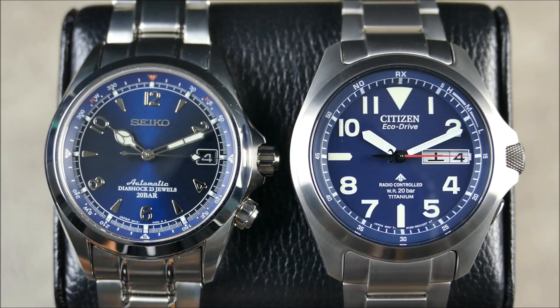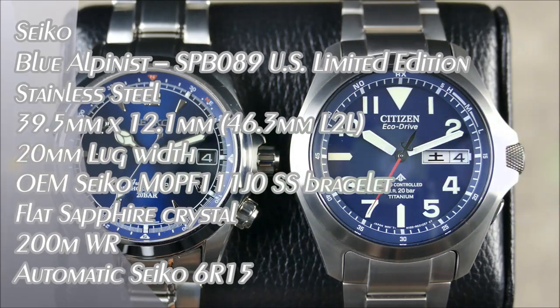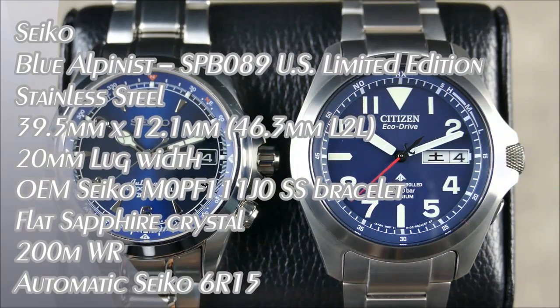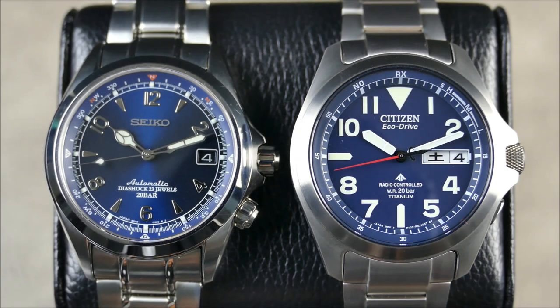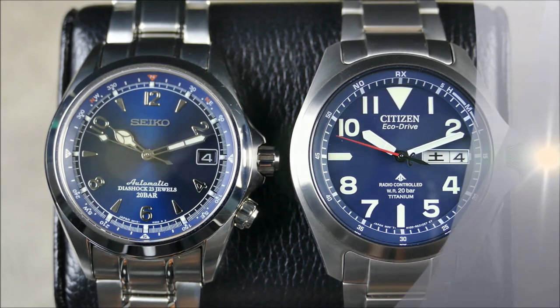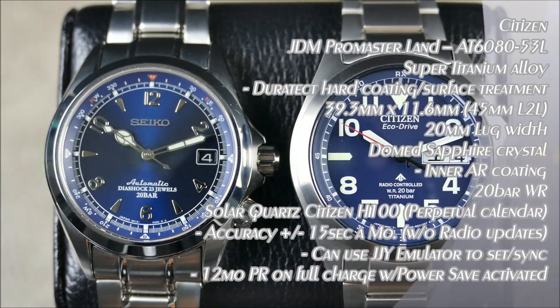This is a good comparison: one, it's Seiko versus Citizen; two, it's Pro Master Land versus Alpinist. I chose my blue Alpinist because it is blue with red accents, and this Citizen is blue with red accents as well.